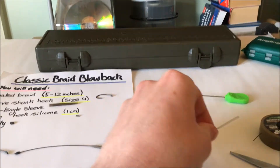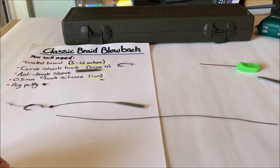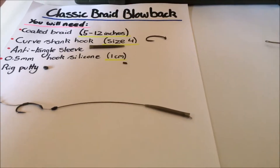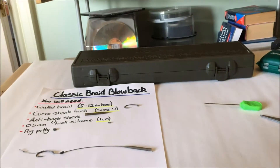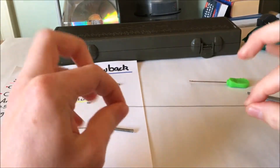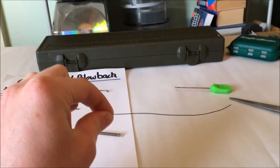Off that 10-inch braid I'll strip off five inches — I'll do it with my teeth, but if you've got a stripper tool use that. So there I'm left with five inches of uncoated braid and then five inches coated.